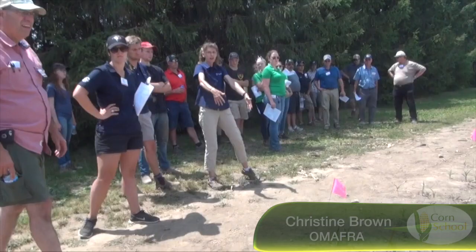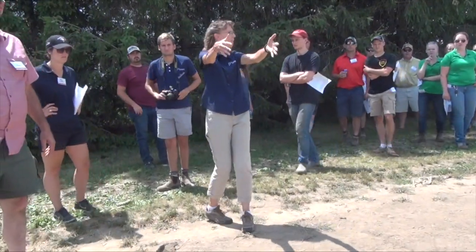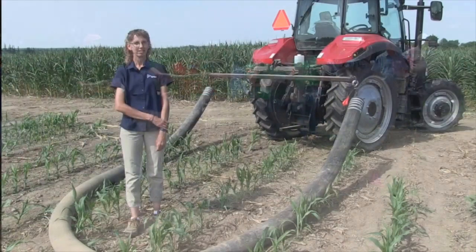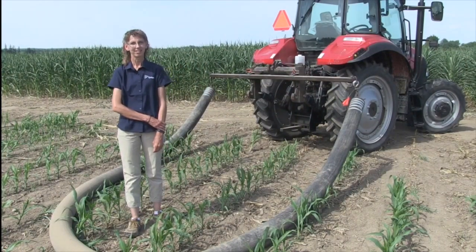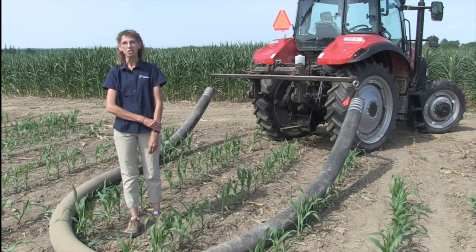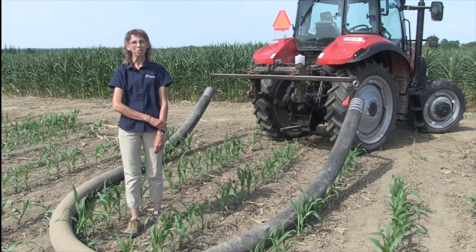I always love to have you on Real Agriculture because you're always looking for ways to get more bang for your manure buck. You've come up with something new here — in-crop manure application in corn. So it's a similar idea to what we've said before about injecting manure with a tanker into corn, only this time we're trying it with drag hose.